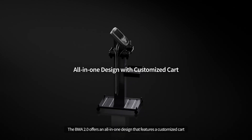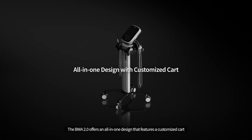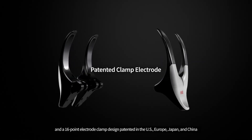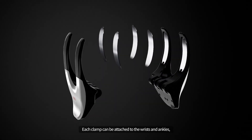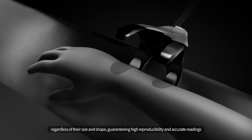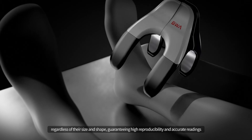The BWA 2.0 offers an all-in-one design that features a customized cart and a 16-point electrode clamp design patented in the U.S., Europe, Japan, and China. Each clamp can be attached to the wrists and ankles regardless of their size and shape, guaranteeing high reproducibility and accurate readings.